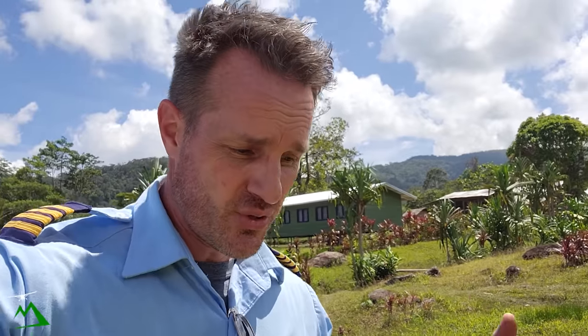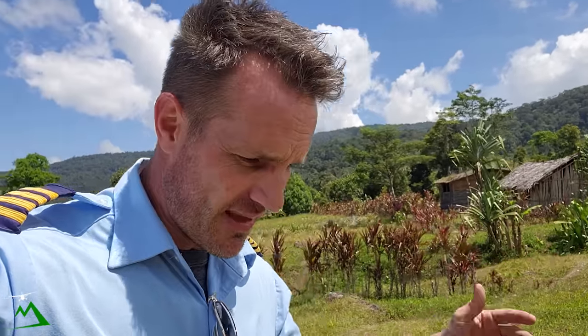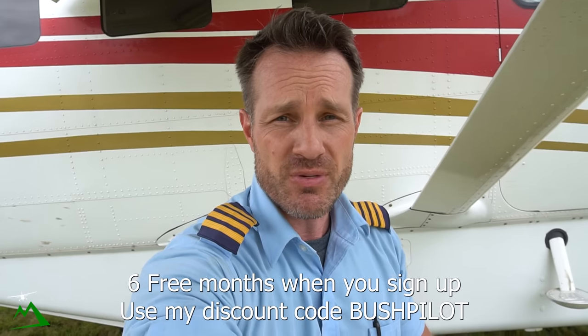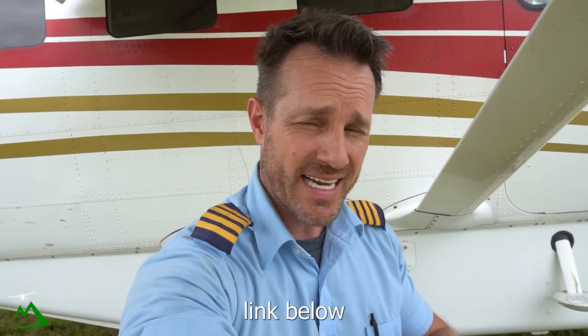I hope you guys enjoyed this flight out to Moonbill — I think this is the first time I've brought you out here in a couple of years. Give this video a thumbs up if you did, and share it with friends who might like this kind of content. Don't forget to sign up for Surfshark — Black Friday deal, six free months with discount code BUSHPILOT. First link down below. See you guys next time.